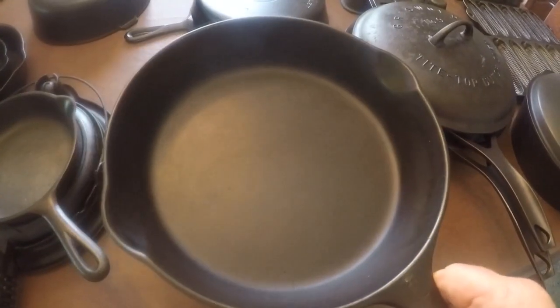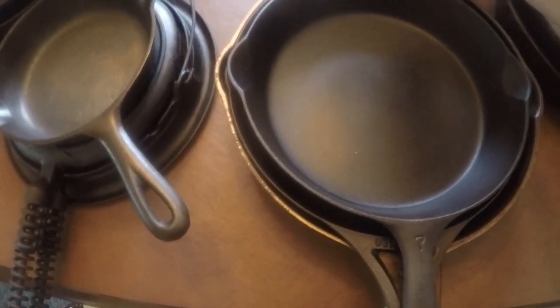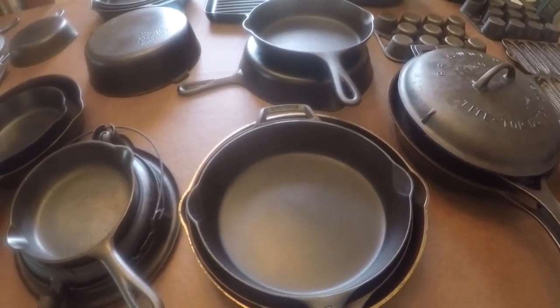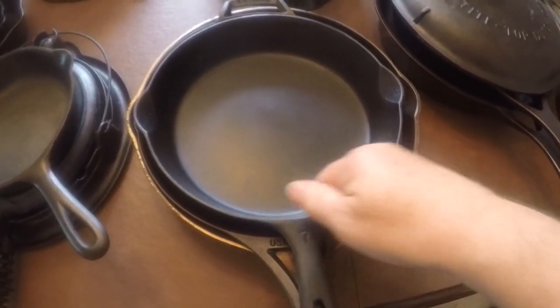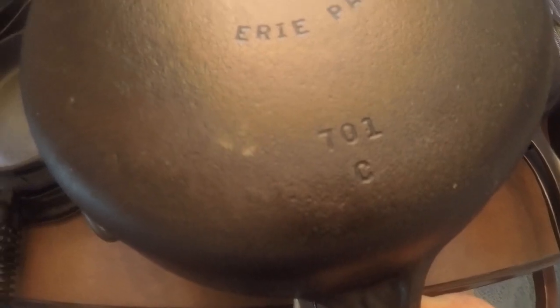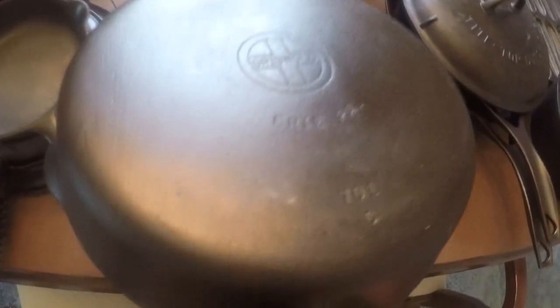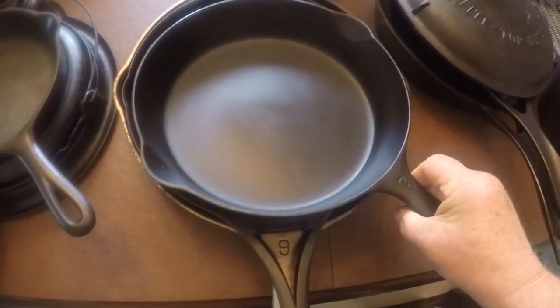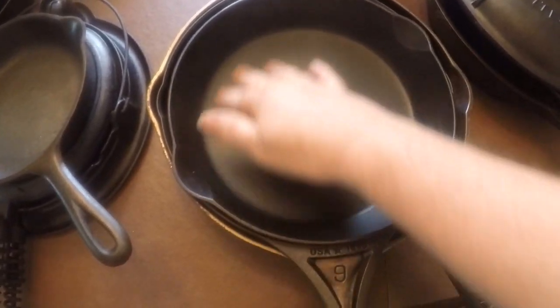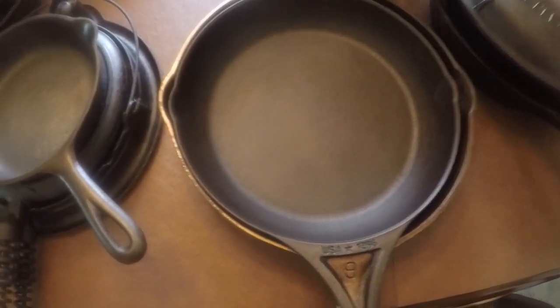Next is a number six Griswold small block logo — I got this for free at a flea market because I told the vendor it had a small crack by the handle. He didn't realize it was cracked, so I got it for free. Stripped it and other than that it's like a perfect skillet — works great for scrambled eggs and sautéed vegetables. This one is a number seven small block logo Griswold — it had a lot of warts when I first did it, so I stripped it again. With patience, soaking longer, a lye scrub, maybe a little vinegar, I got it all mostly off. It's super smooth and is my go-to pan for omelets.